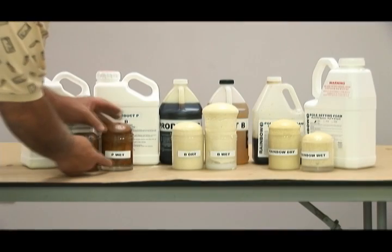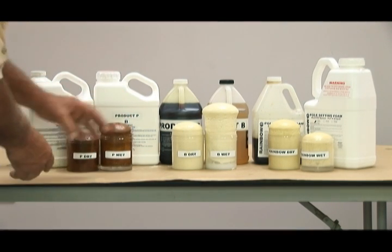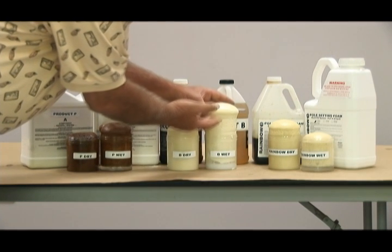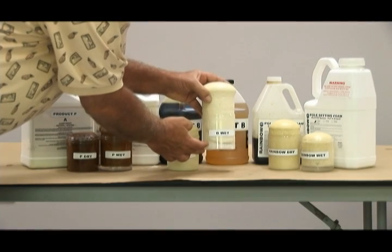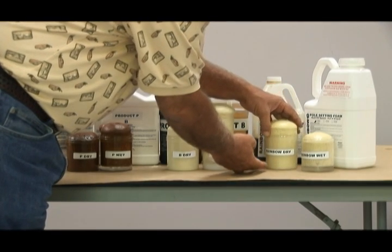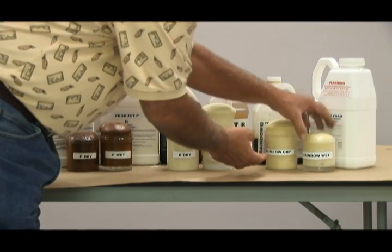In this scene, you can compare the dry and wet samples of all three manufacturers. Notice that the Product P hydrophobic samples are uniform, the foam is on top of the water, and the water is still clear. The Product B non-hydrophobic sample has expanded on top of the water, but the water is very cloudy and the foam has greatly overexpanded. The Rainbow Technology hydrophobic samples are uniform — in the wet sample, the foam has expanded on top of the water and the water has remained clear.